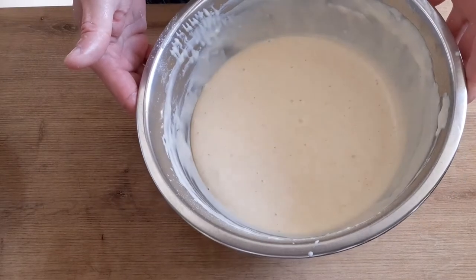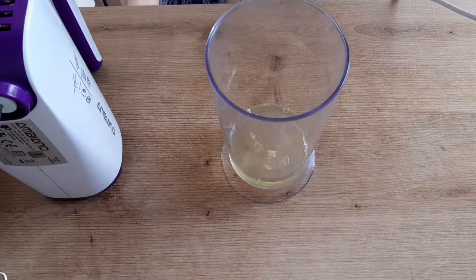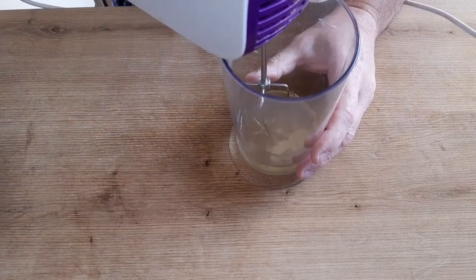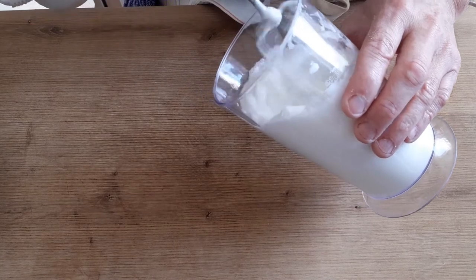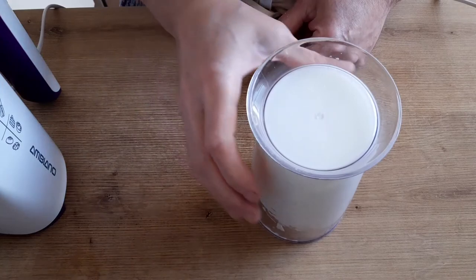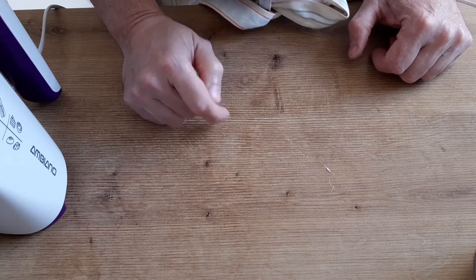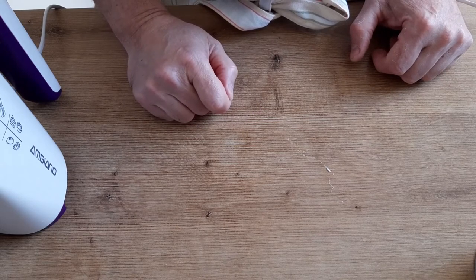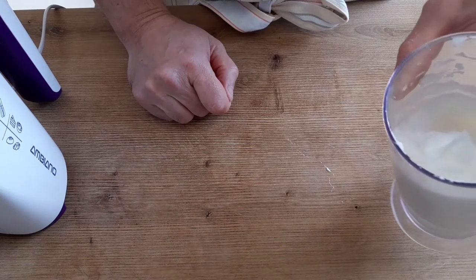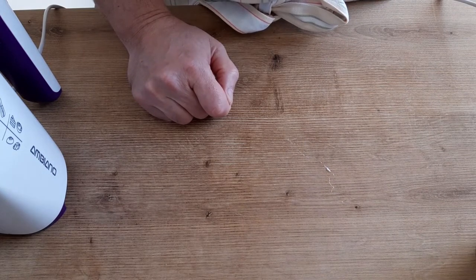После 10 минут настаивания теста я начну взбивать белки с щепоткой соли. Прошло 10 минут. Добавляю щепотку соли в белки и взбиваю их ручным миксером. Готовность белков определить очень легко — они остались в стакане. Касаемо белков: если вы делаете массу в два раза больше, чем у меня, то я настоятельно рекомендую разделить её надвое и белки тоже взбивать по отдельности, порционно — по два белка. Иначе масса просто-напросто будет оседать — тогда смысл взбивать белки?